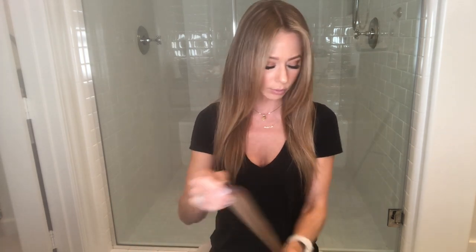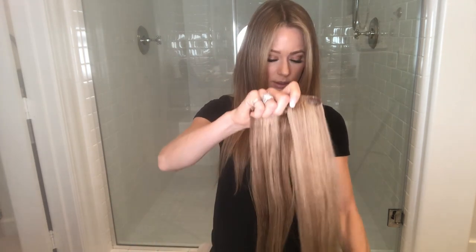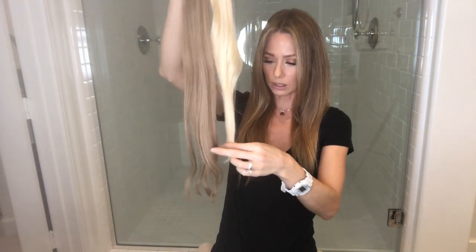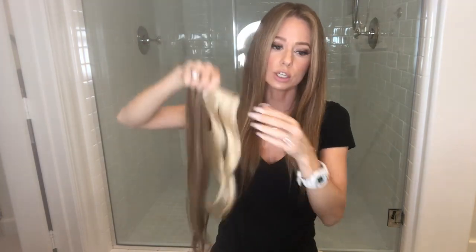So for me right now I wear the 20-inch. I would recommend the 20-inch if your hair is at 18 inches. Even if your hair is at 16 inches, the 20-inch is probably a good length for you too. It gives you a lot of options, a lot of length and fullness — it's just a gorgeous, perfect length. I have one right here. You can see a big difference; 16 and 20 is a four-inch difference.